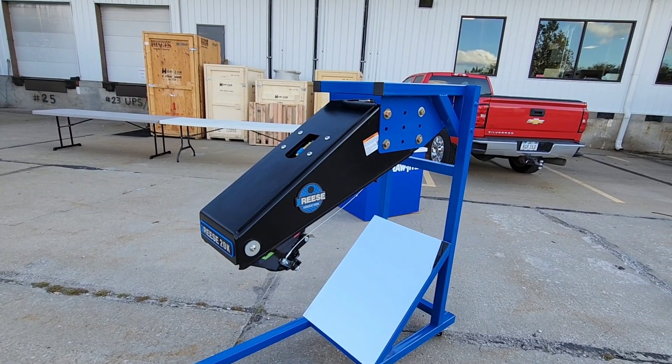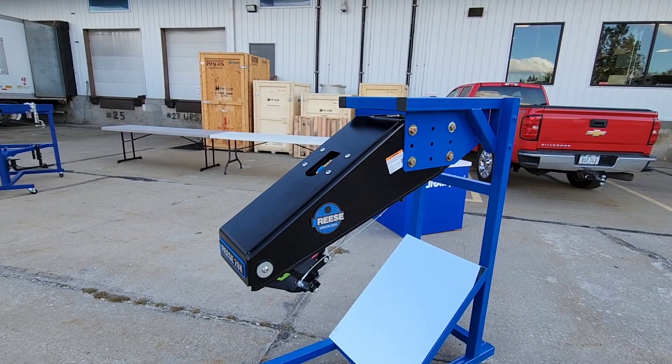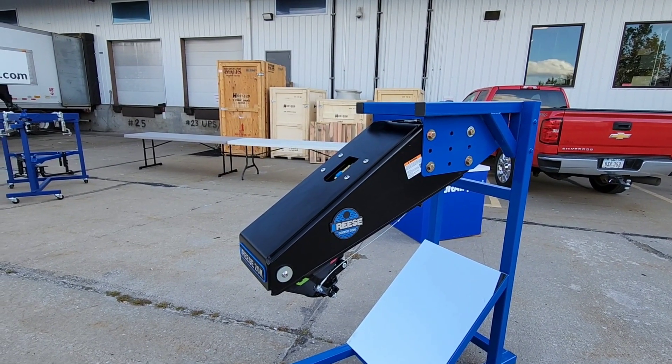Anyway, we are going to take a look at something absolutely fantastic — the all-new Reese Goosebox Gen 3. There's a lot to dissect here. We're going to get into this, so hang tight — I'll be right back.